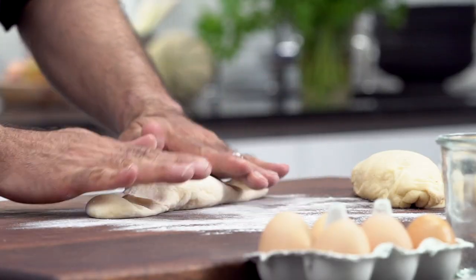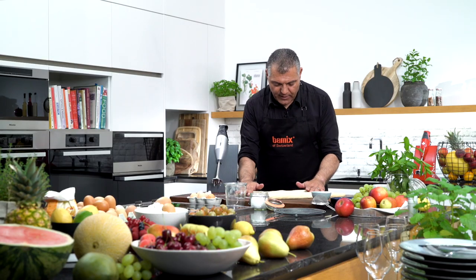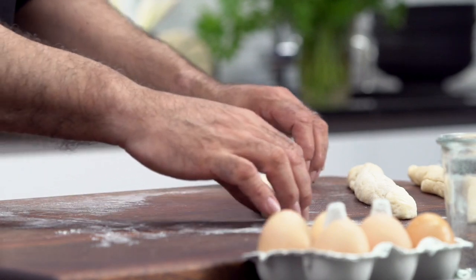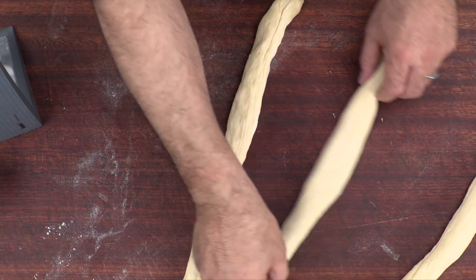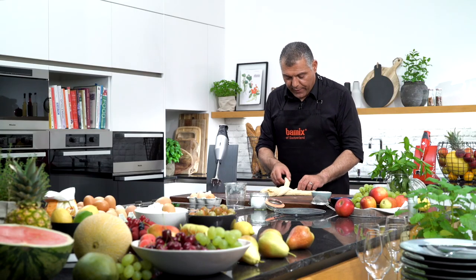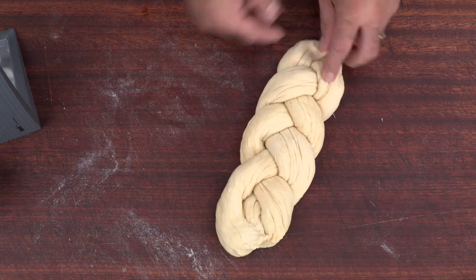And we're going to roll this to make our nice bread. We put a little bit of flour here and just try to roll it a little bit. Very easy — just roll it, make it longer. So we have three similar-size pieces here. Now we're going to put them together, catch them together, and make our nice braided dough. The bread is almost done.